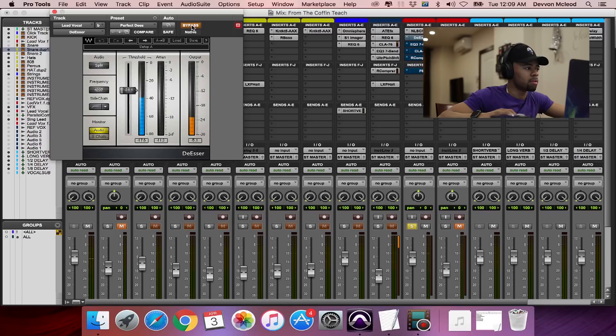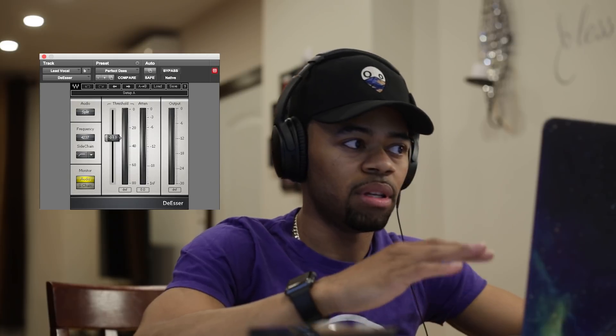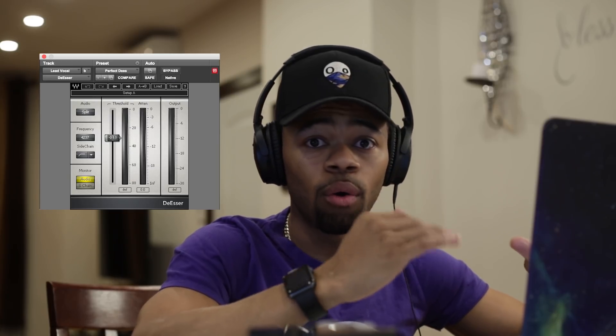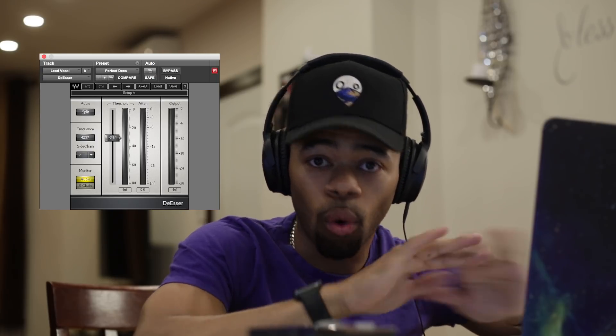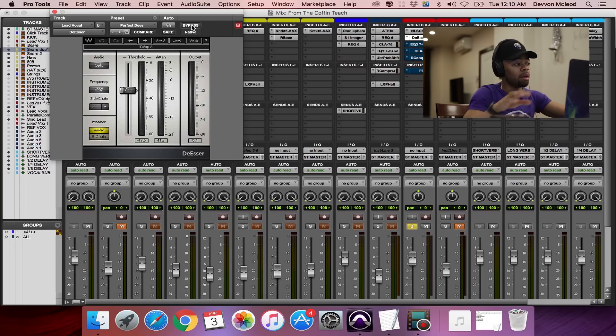If you listen to that closely, you can hear when I engage the de-esser — those S's and T's come down. I'm attenuating those S's and T's because they can become very jarring to the ear over time, especially when we start to add compression, which boosts those problems. That's why I like to do this first and get rid of the S's and T's.